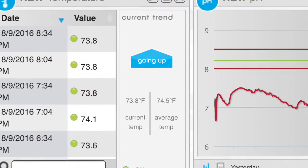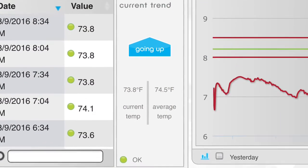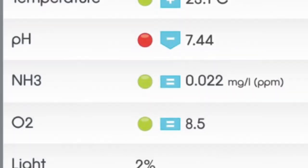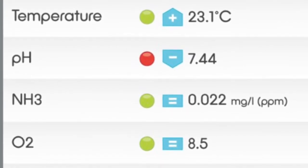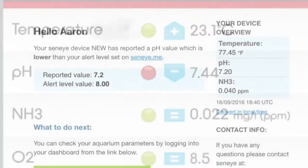As you can see, the dashboard does have a lot of features that are fairly intuitive. The app on the other hand could use a little bit of work. Although it does give you parameters such as temperature, pH, ammonia, and oxygen, the increments can't be changed or the unit of measure. For instance, the temperature you see there is in Celsius.